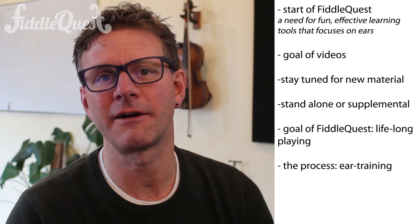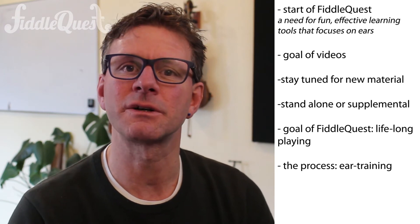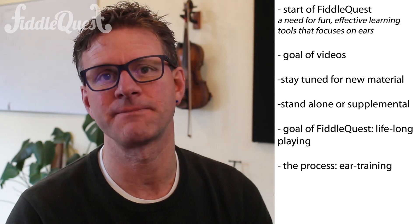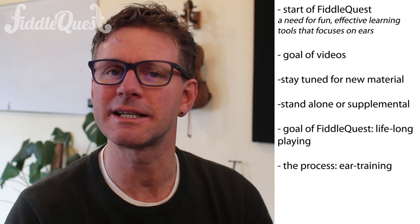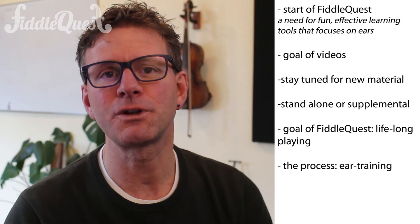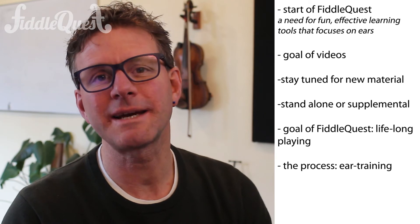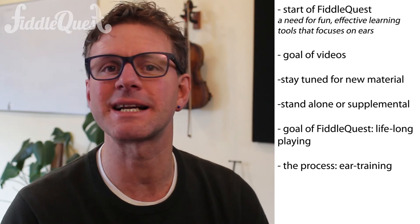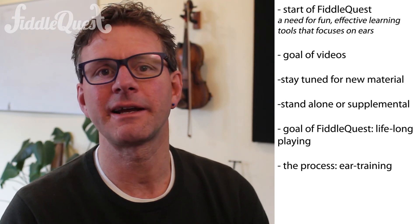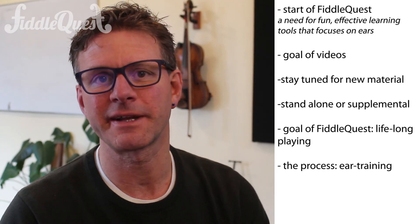No other method has a focus on the ears as closely as FiddleQuest does. From the very first song to the most advanced piece of music, kids have to learn each of the songs using entirely their ears. They will also learn to sight read, but we do that in a different approach which I'll get into in another video. The most important thing to know is kids develop a fluency with their ears that is unsurpassed by any other teaching approach. No matter what the setting or the style of music, they'll quickly be able to figure out how to contribute musically — whether leading the melody, playing harmony, or rhythm.